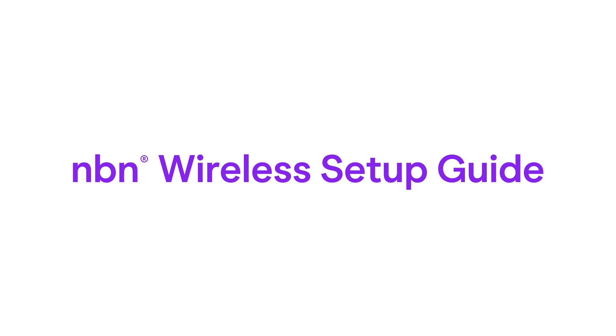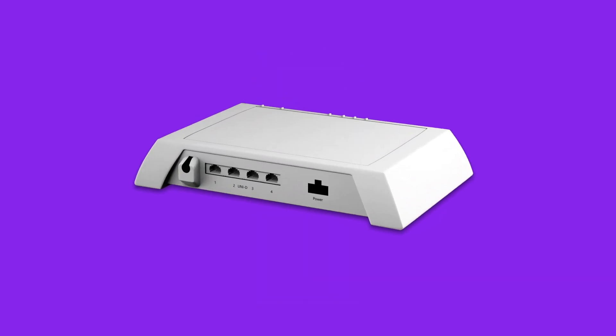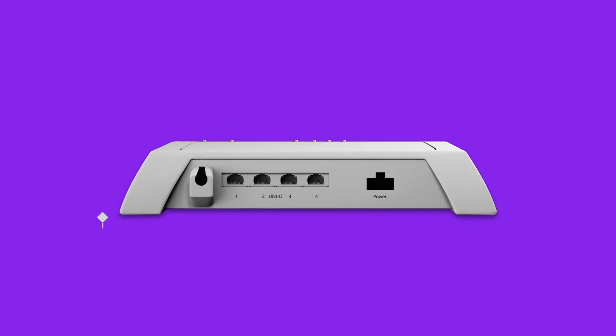Setting up NBN wireless is easy. Before you get started, make sure you have a message from us telling you to plug in your NBN modem and an NBN connection box. If your place has been connected to the NBN before, you should already have an NBN connection box. If not, we'll get one installed.